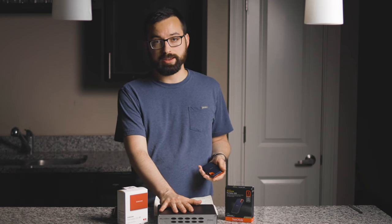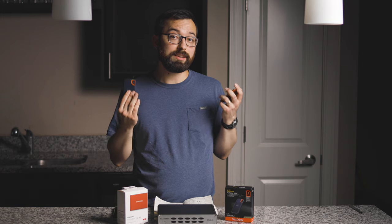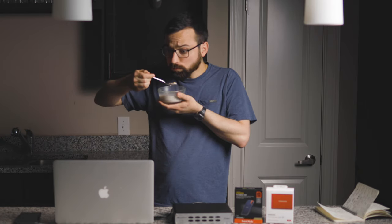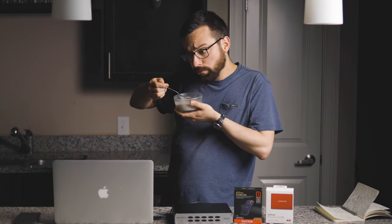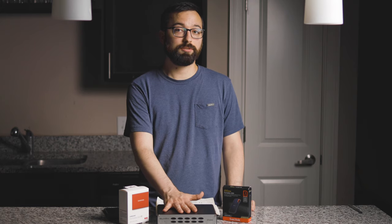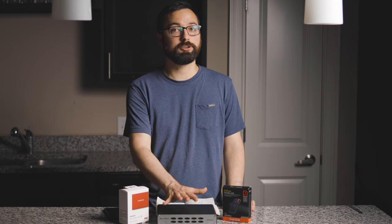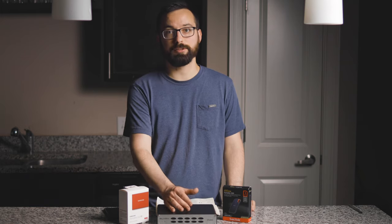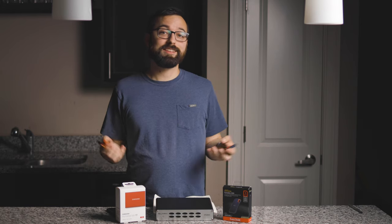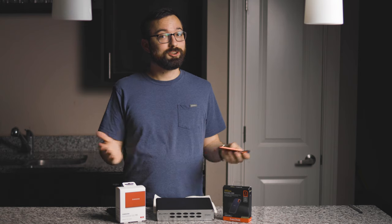While doing the speed test on the old drive, I managed to make myself a bowl of cereal and it was still transferring the file. So you're definitely better off with one of the SSDs if you have to transfer large files — you're talking about an extra two minutes every time you transfer a six-gigabyte file, or you can just enjoy your bowl of cereal.